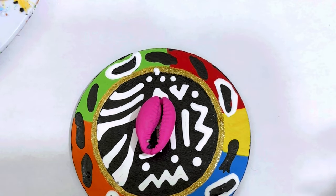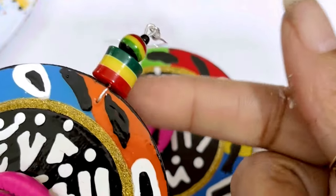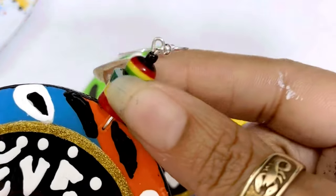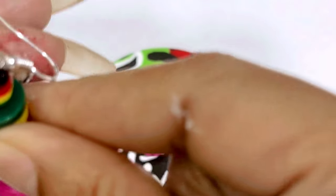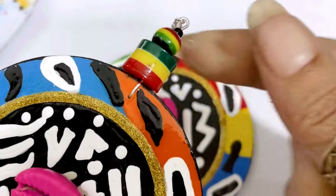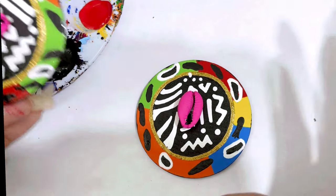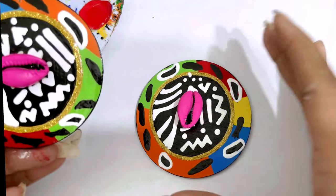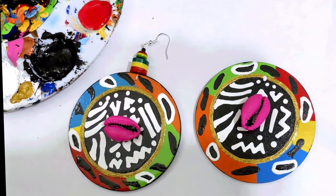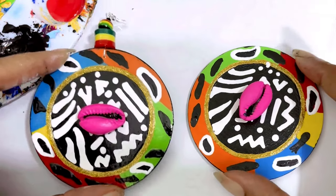I beaded mine with this bead — these three beads. If y'all need me to do a video showing how I bead my stuff, I'm probably going to do that anyway because I get asked a lot about it. I need to get some alcohol and get that little paint off my bead. When I come back, all this will be dry and glossed, and the earrings will be done. If y'all have any questions, put them down in the comments.